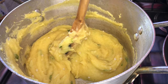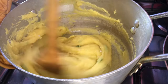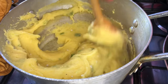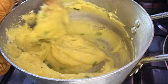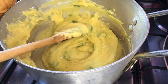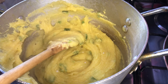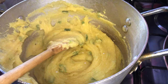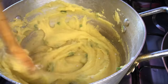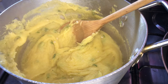If you notice, as I'm turning I'm kind of pressing it to the side, and that is basically to iron out any lumps that would have been forming while you're cooking the fungi. We don't want any lumpy fungi — we want it nice and smooth. At this point I'm going to go ahead and add in some more of that okra water.